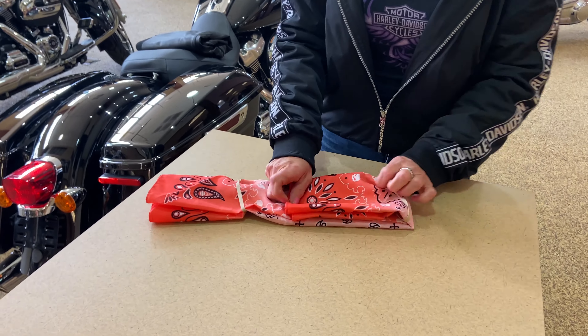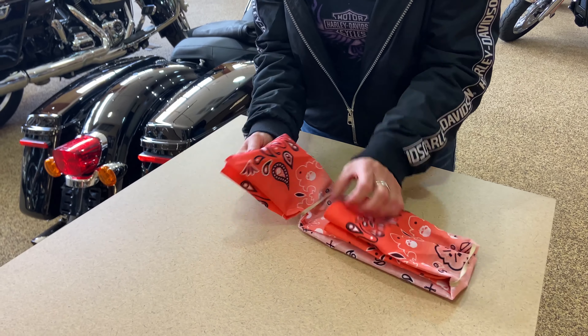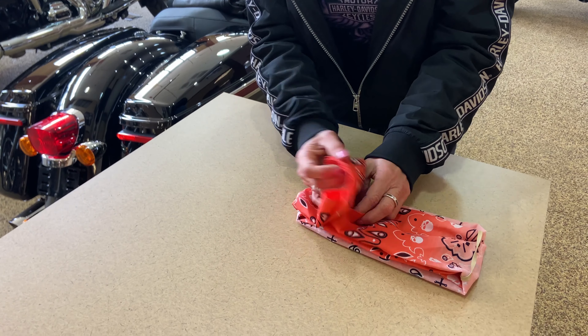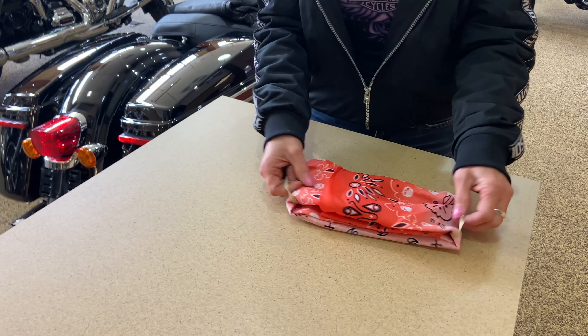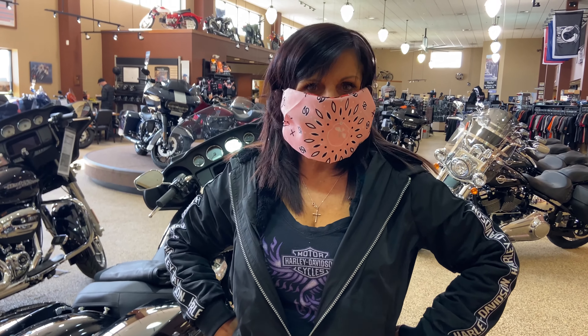And you're going to fold it. Fold the other side and kind of tuck it in to the side you already had folded. Pull your hair ties. Ta-da! Now you have a face mask.